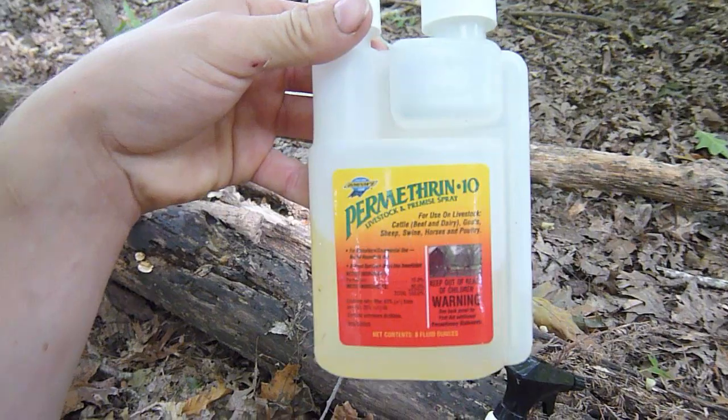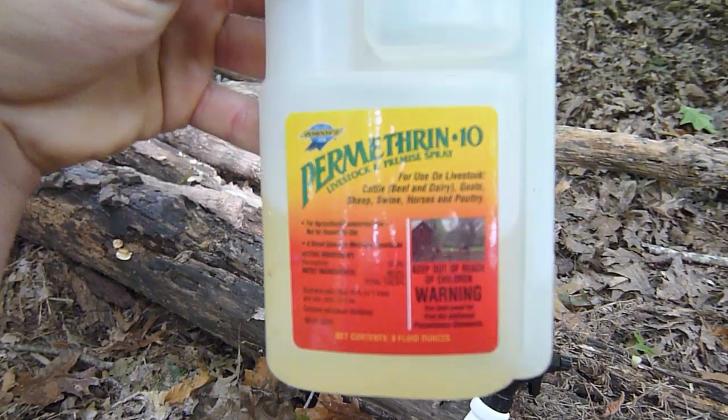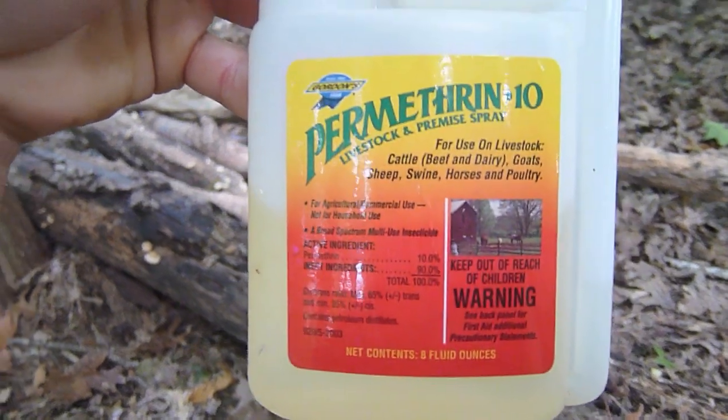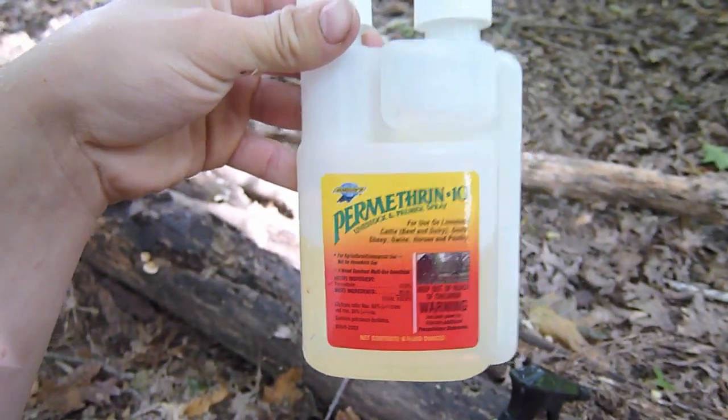Go to Tractor Supply Company or Co-op, somewhere that sells livestock stuff, and get this — Permethrin 10. It's 10% permethrin. This little bottle is $7.